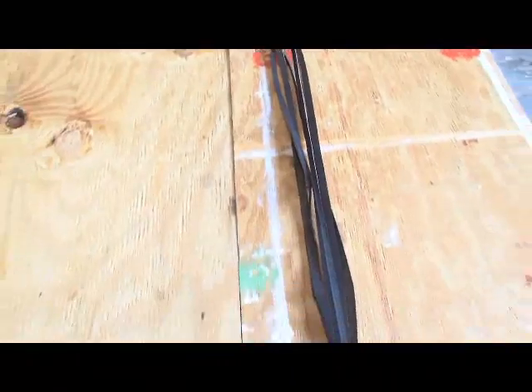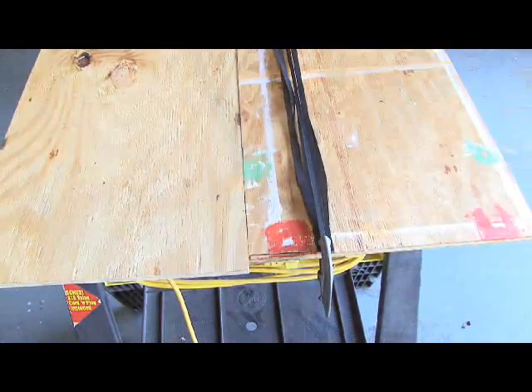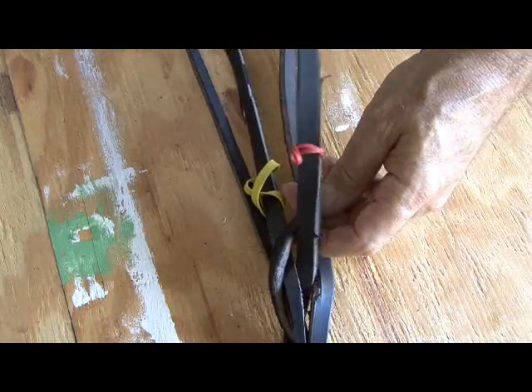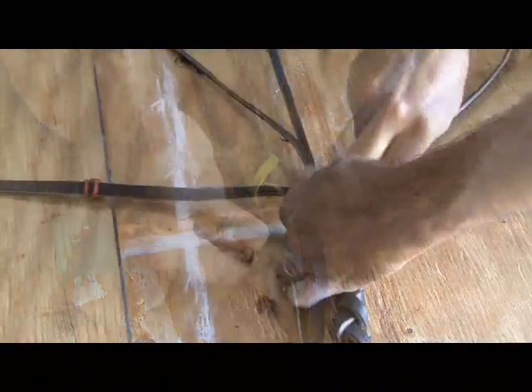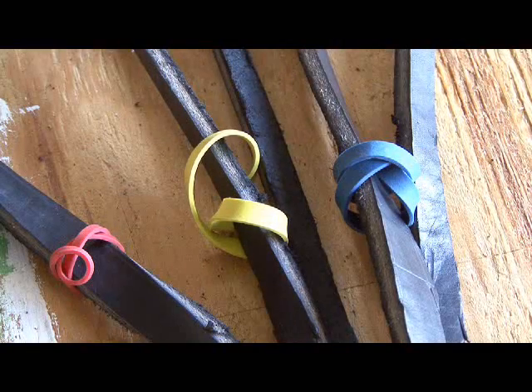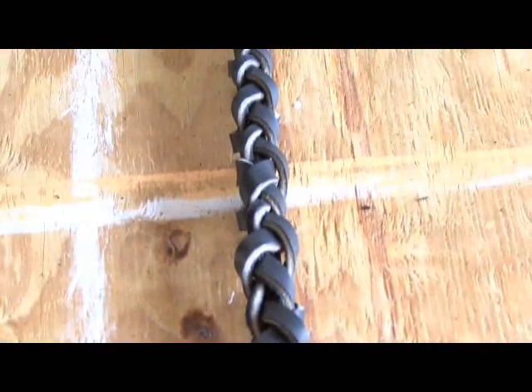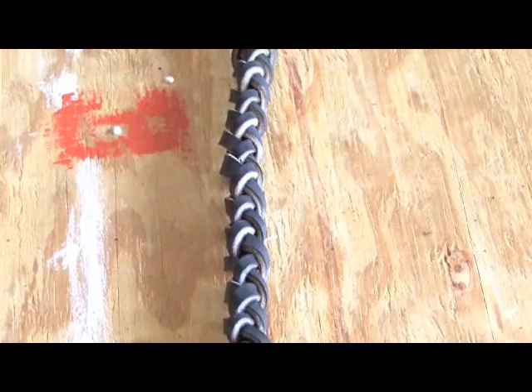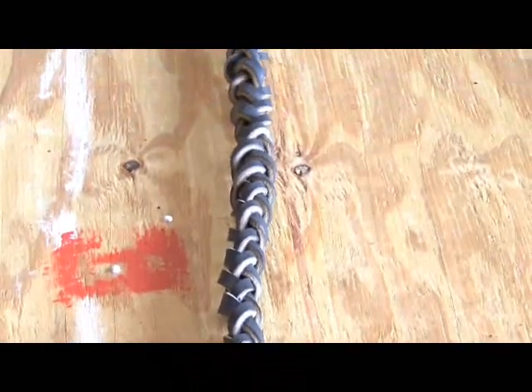Now it's time to plait the thong, and unless you've plaited hair — which I have never done before — it's a little time consuming. I found a little trick to make it easier: color code each of the strands of the thong with rubber bands just to keep track of where you're going. Once you're all done, you should have a nice tight plaited body of the bullwhip, and it's time to attach the handle and the other parts.